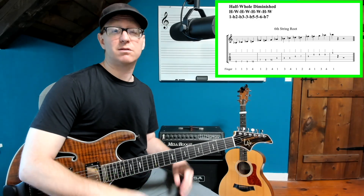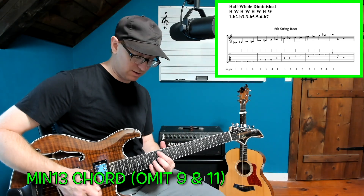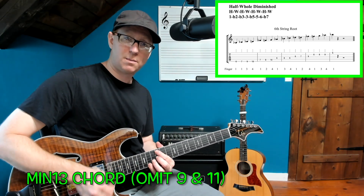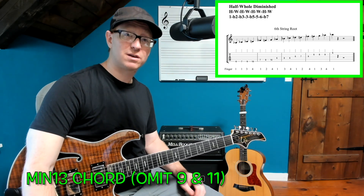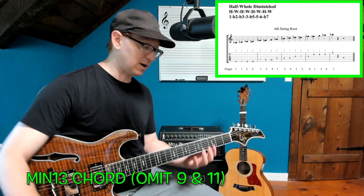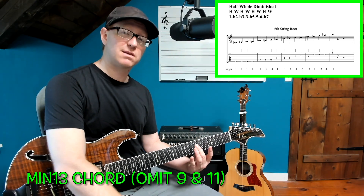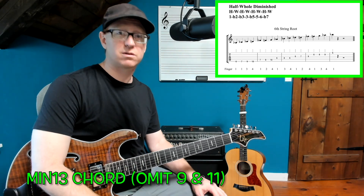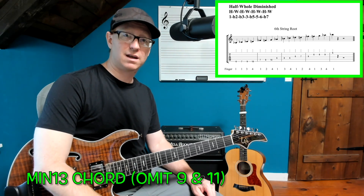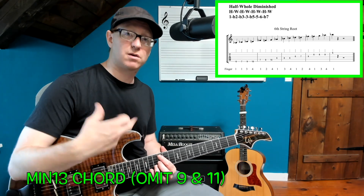Last but not least — and my favorite — is playing over a minor 13 chord, no 9, no 11. I call this the Super Dorian scale because it looks a lot like the Dorian scale: you've got your one, your flat three, your five, your six, and your flat seven, which is a hugely Dorian sound — but you get to add in a couple of money notes like the sharp 11 and the flat nine. And you can play all those techniques we played over the diminished chord: minor thirds, octaves, tritones.